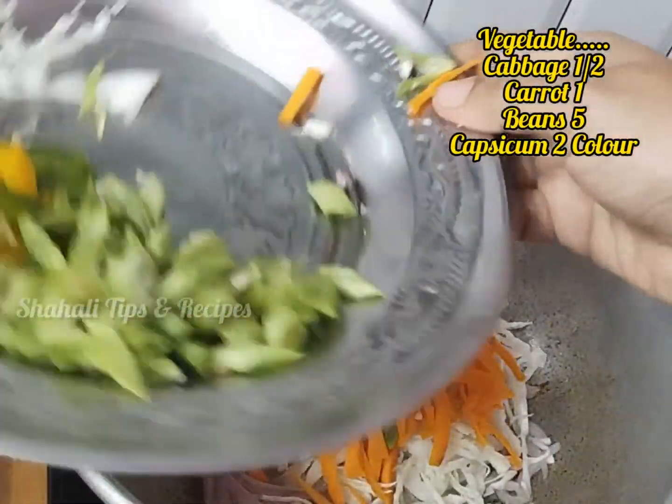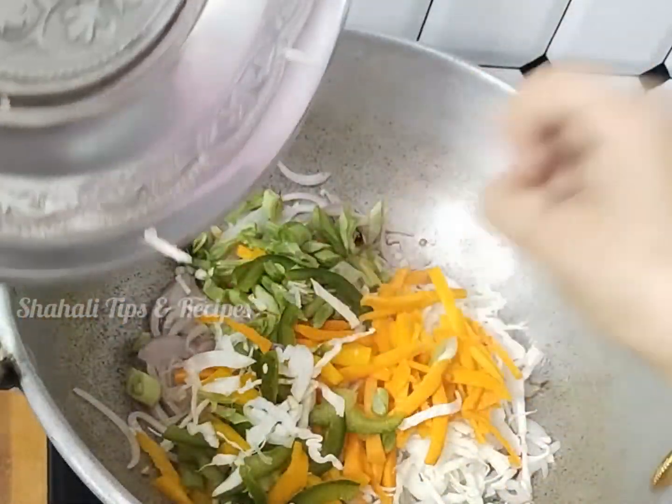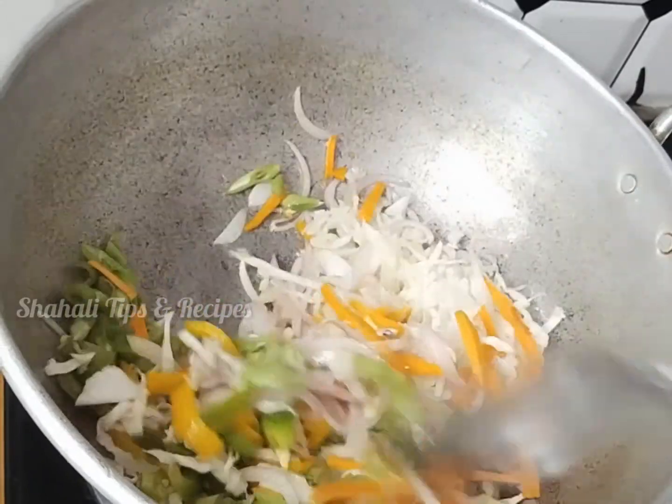Add 5 tablespoons of carrots, finely cut, 2 tablespoons of beans, and 2 tablespoons of capsicum. Let's fry the vegetables on high flame.